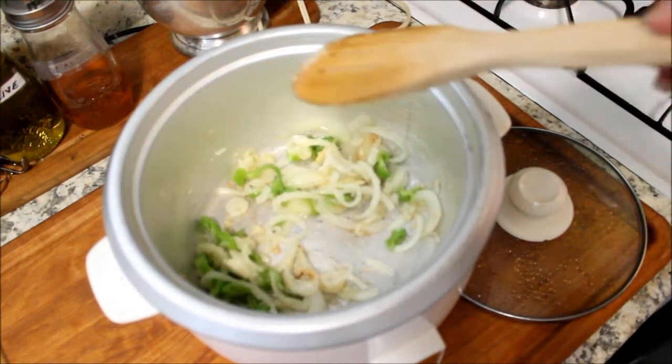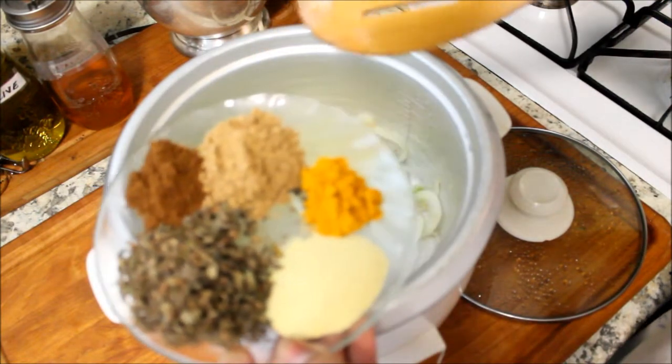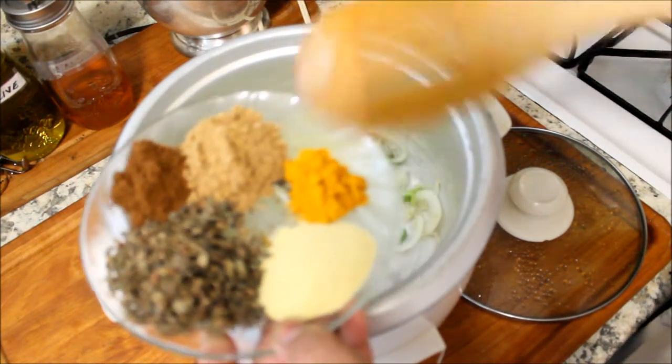I'm going to add the dry thyme leaves, the cumin, the coriander, the turmeric, and some adobo.